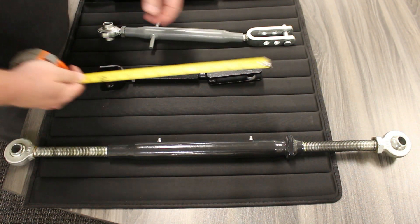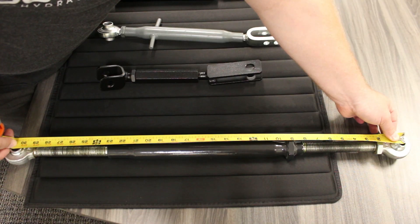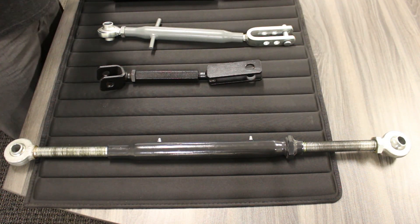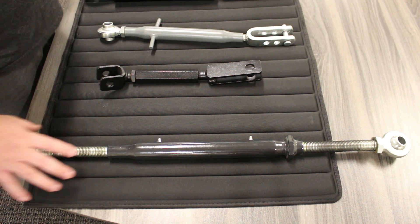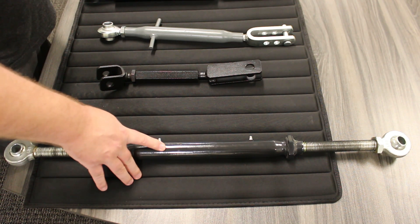We'll take a measurement from center here to the other side — roughly 30 and a half inches. That gives us our extended length. The next thing we'll do is collapse this tie rod completely and take another center-to-center measurement, which will give us our collapsed length and all the information needed to select the correct cylinder.